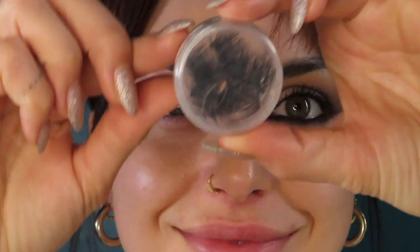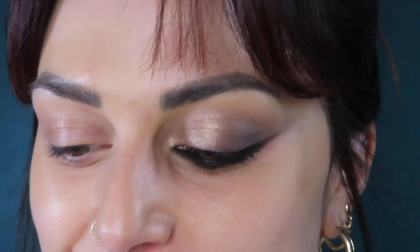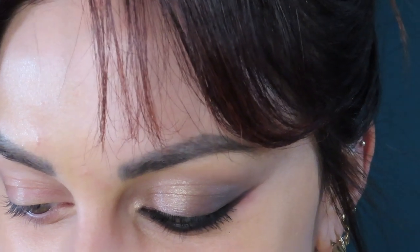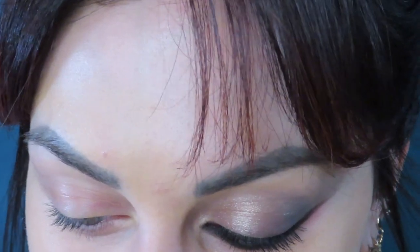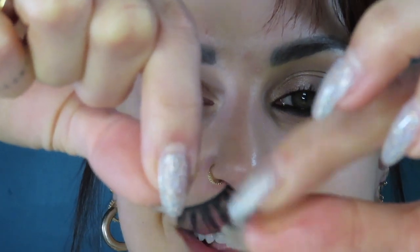Do you wanna see my little thing? This looks so gross, it looks like I'm a weirdo who's collecting people's hair, but it's just my little pot full of eyelashes. I'm too lazy to put away my lashes so I just put them in that little pot — it's very convenient. If you think I'm about to tell you which lashes I'm using, you are mistaken because you just saw my little pot. All these lashes are already kind of cut up. I'm gonna use these little ones.